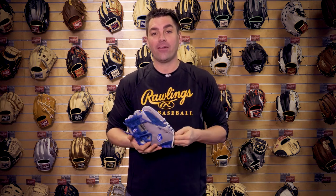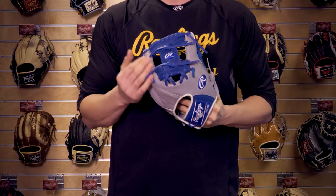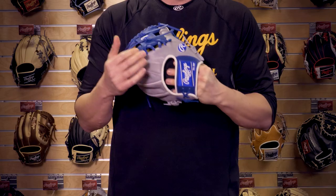With the perfect combination of royal and gray, this is a 200 pattern, 11.5 inches, which is great for middle infield or third base. It features our pro eye web with coordinating eye webs and our patches.